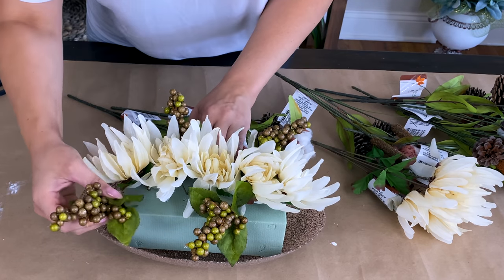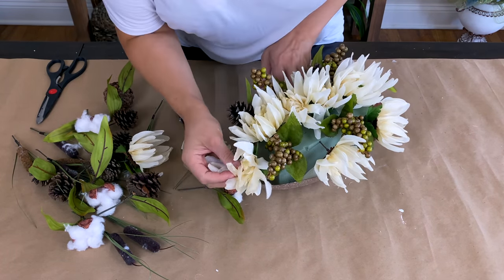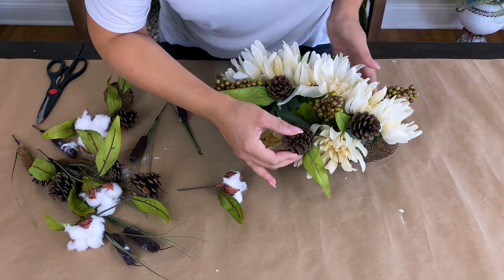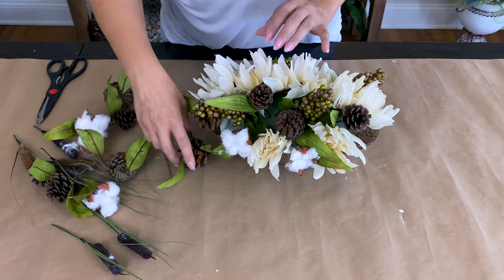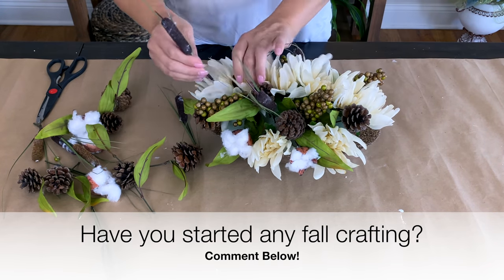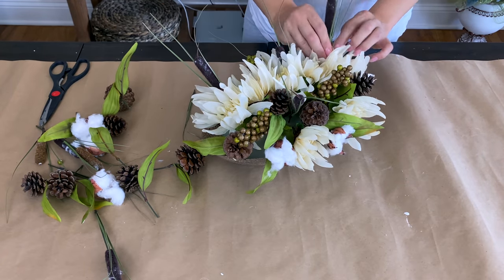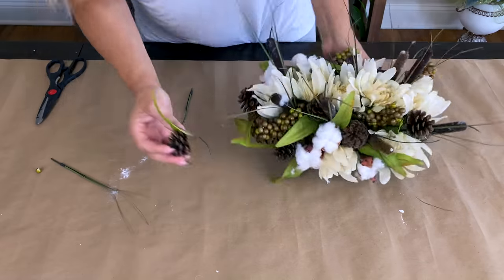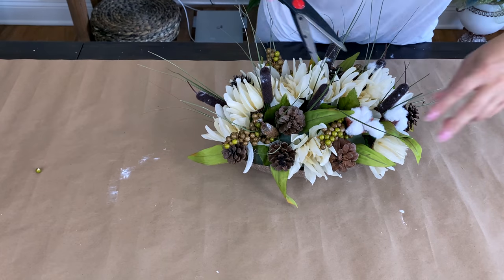I did a row of mums down the center, then filled in around them alternating with some green and brown berries, more mums, and also some cotton and pine cone picks from Dollar Tree. You can use any color you want — I think these look really beautiful for simple, classy, neutral fall decor that could go with any decor style. Comment and let me know: have you started any fall crafting yet? I know Dollar Tree has a lot of fall things coming out now, but I'm not quite ready to start decorating yet — probably in the next few weeks.